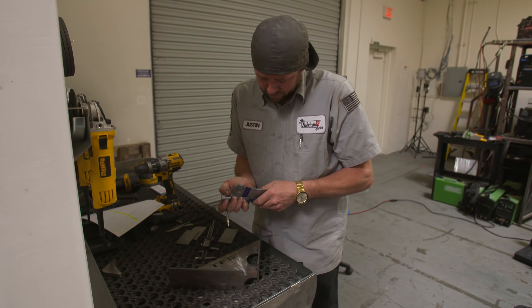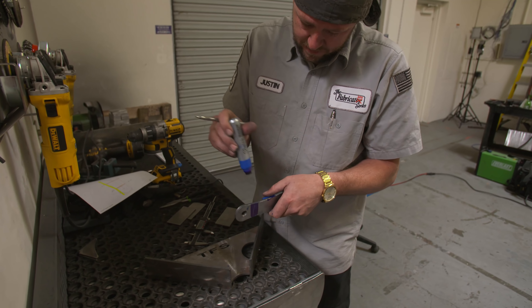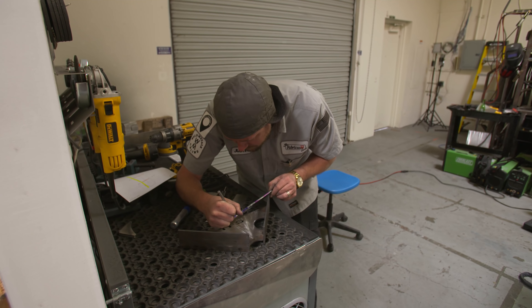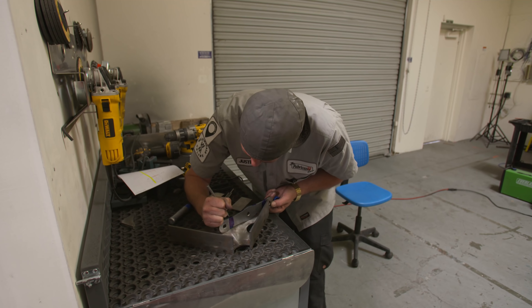When it goes into the brake it's hard to see exactly where that line lands, so I'm going to extend these lines onto the side so I can see them. Usually I let the stuff dry, but I'm in a rush — I'm not supposed to be in a rush.